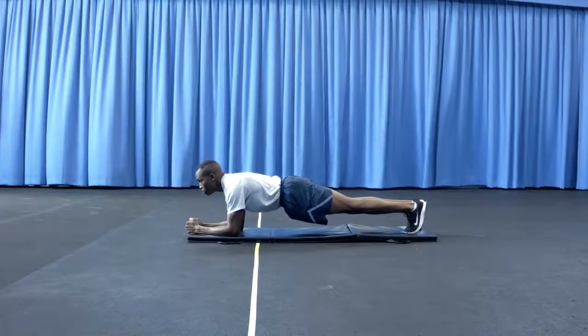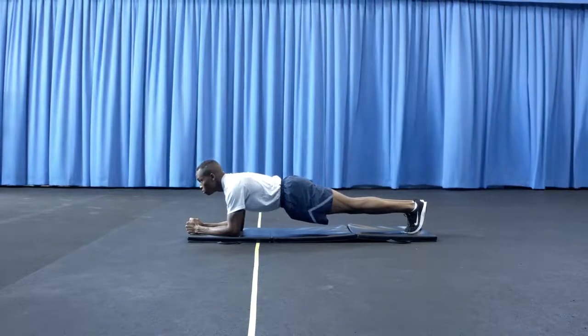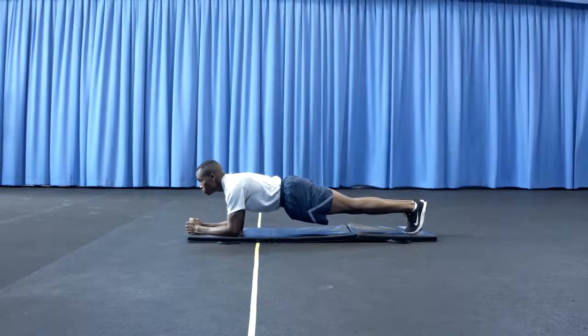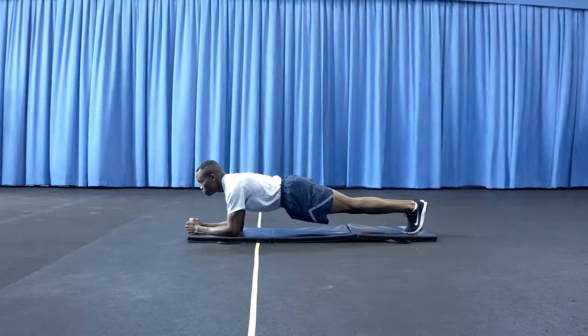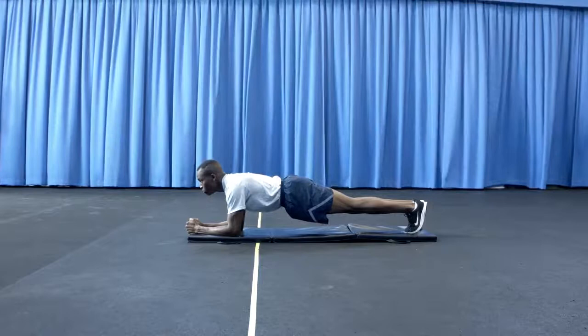Involuntary muscle spasms, shaking, trembling, and quivering resulting from maximum exertion during the exercise is anticipated and permitted, as long as the proper forearm plank position is maintained.